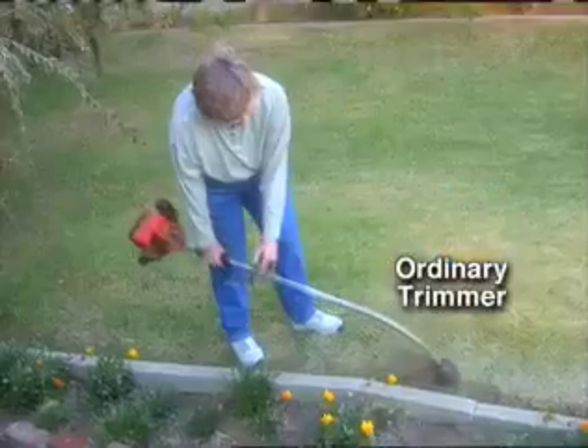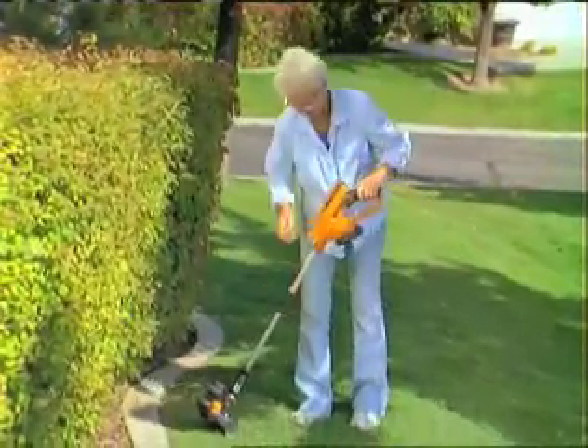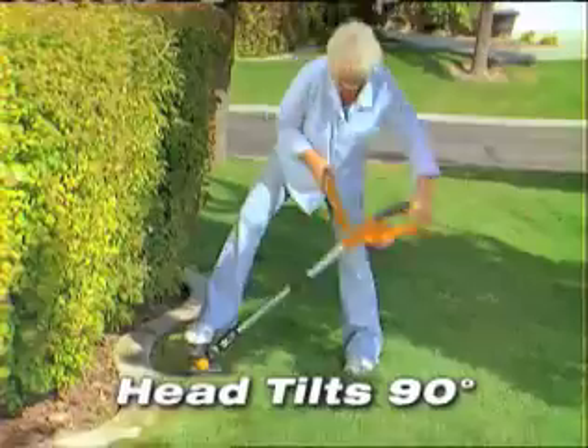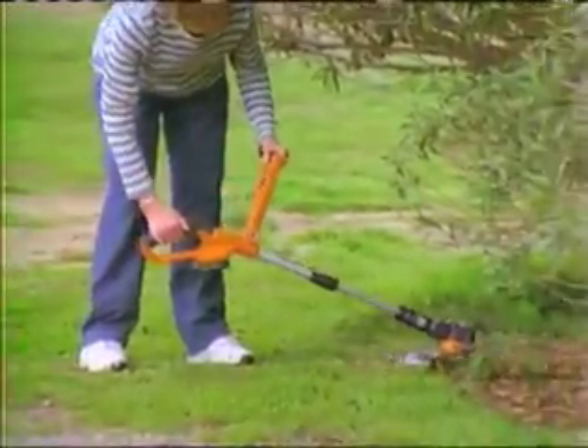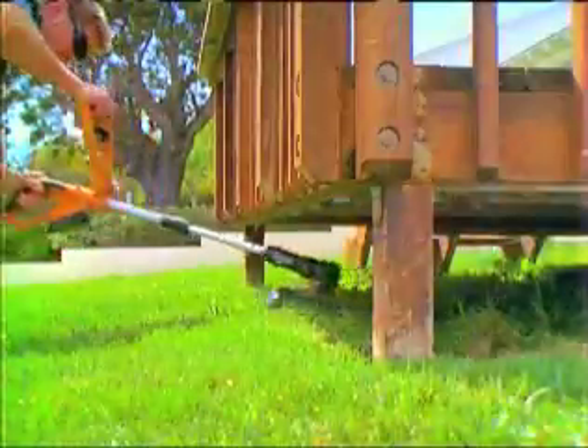Three times. Unlike ordinary trimmers, the WORX GT adjusts to your individual height and the head tilts a full 90 degrees. You can quickly and easily reach under bushes, play equipment, or anything else.